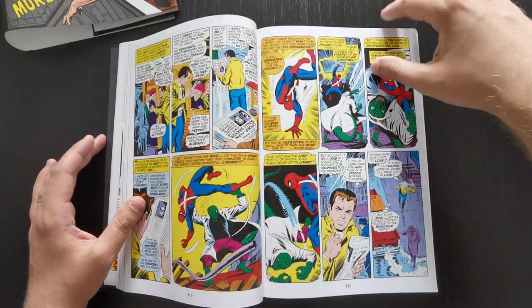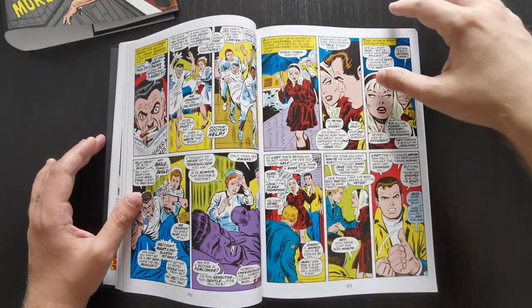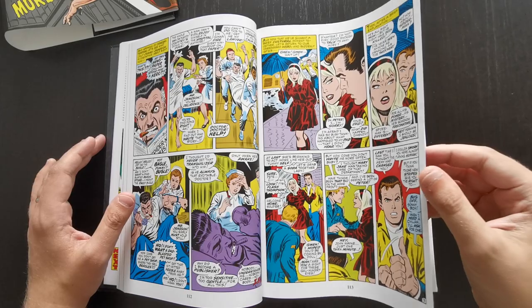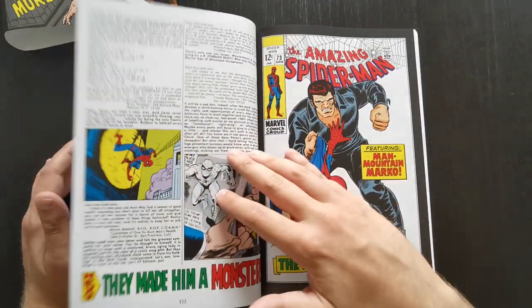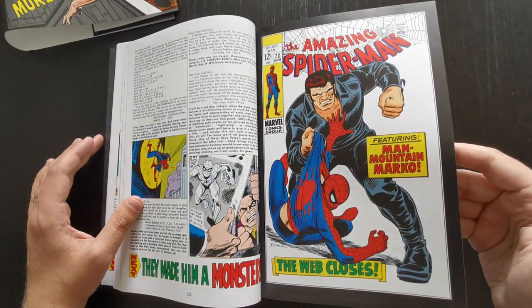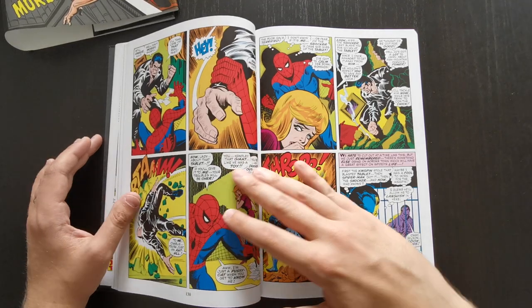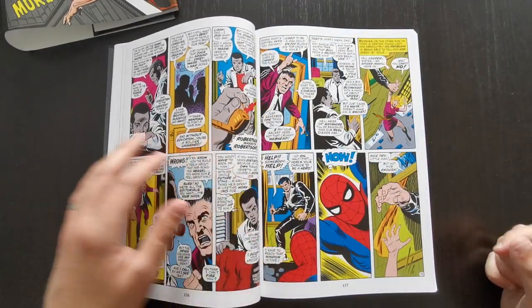Throughout this run there aren't many significant key issues or first appearances. Off the top of my head, the only real one I can think of is the Prowler, who turns up in issue 78 or so. Not really any other significant first appearances going on.